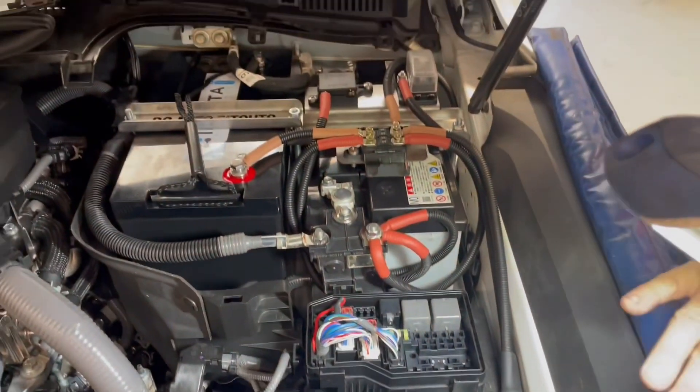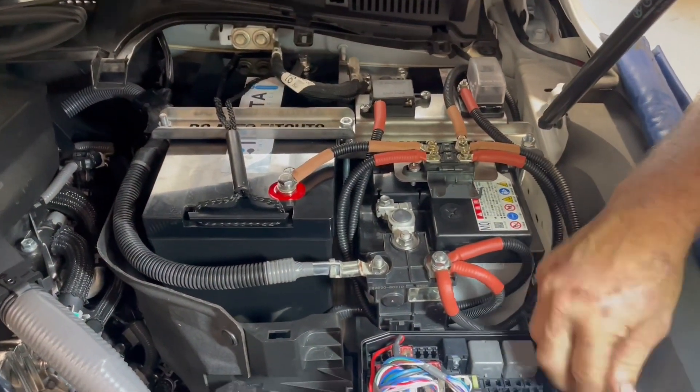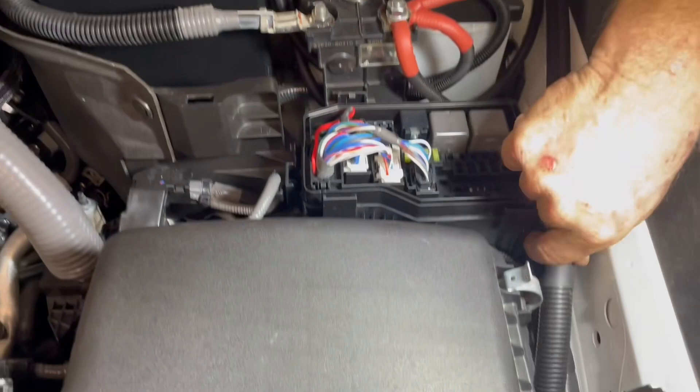Obviously I haven't got this cable-tied in here — we're just showing everyone how it lays in. You can cable-tie off to a point there and put a couple of cable ties down along the front here to tie it in and make it all nice and neat.